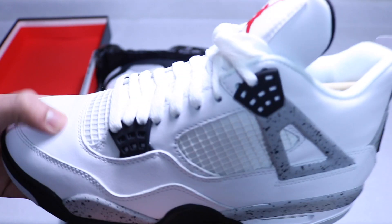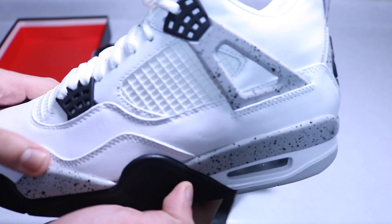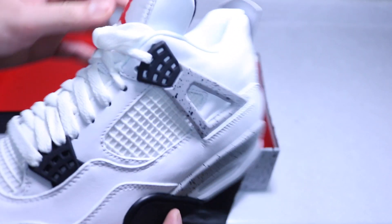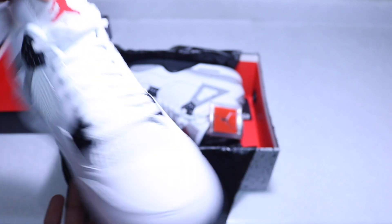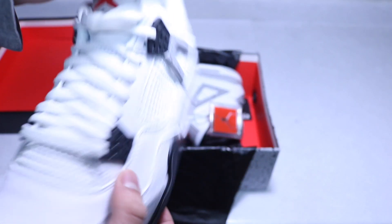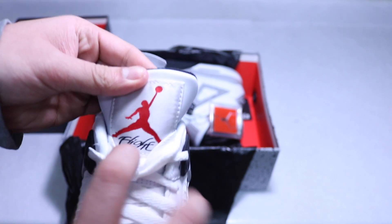Moving on to the upper, it's mostly comprised of white leather — actually very soft and plush, a lot better quality than the 2012 pair for sure. We got the white mesh on both sides and on the toe, and the Jordan Flight patch on the tongue.